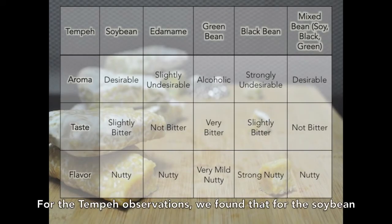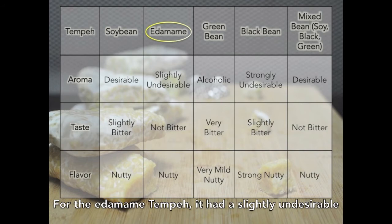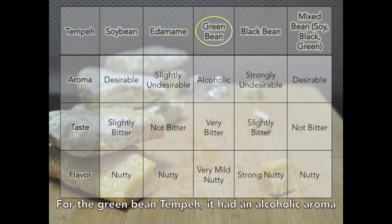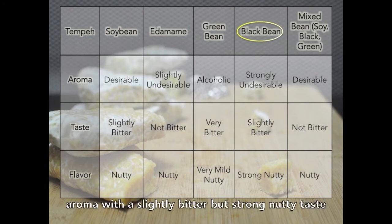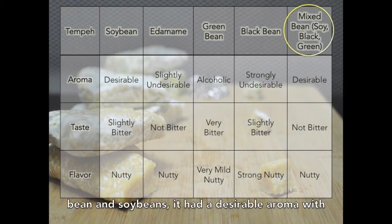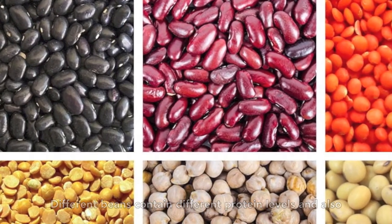For the tempeh observations: the soybean tempeh had a desirable aroma with a slightly bitter but nutty taste. The edamame tempeh had a slightly undesirable aroma with a non-bitter nutty taste. The green beans tempeh had an alcoholic aroma with a very bitter taste. The black beans tempeh had a strongly undesirable aroma with a slightly bitter but strong nutty taste. The mixed beans tempeh, consisting of black beans, green beans, and soybeans, had a desirable aroma with a non-bitter nutty taste. Different beans contain different protein levels and also different types of proteins.